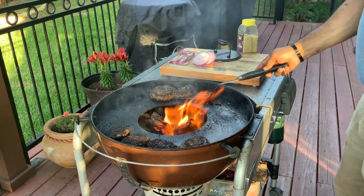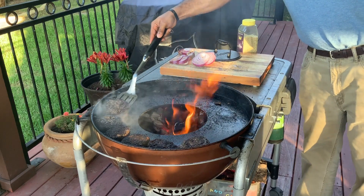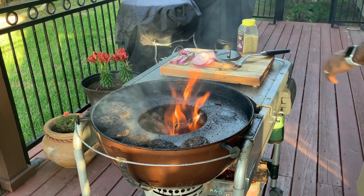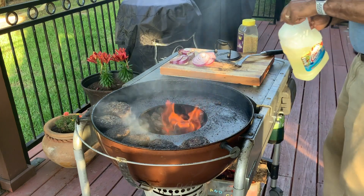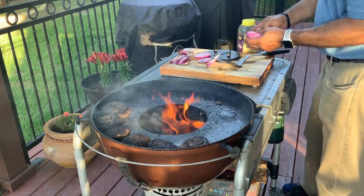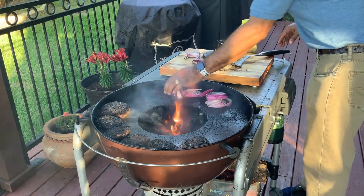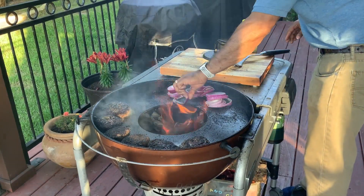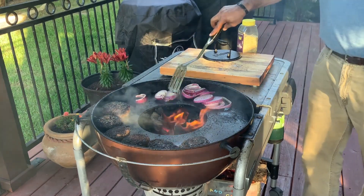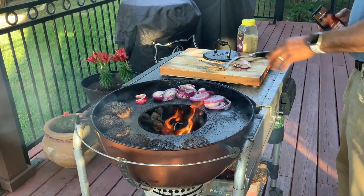A few minutes later, we're moving the remaining burgers over to the indirect side. Let's get one over here and get the other burger over here as well. Now we'll add a little bit more vegetable oil and grill up some red onions. We don't need much — we already have some of the fat from the hamburger, so it won't take much. Now we're going to come on and add our red onions. Grilled onions on a burger is a treat — more of that smoke-infused flavor in these onions.